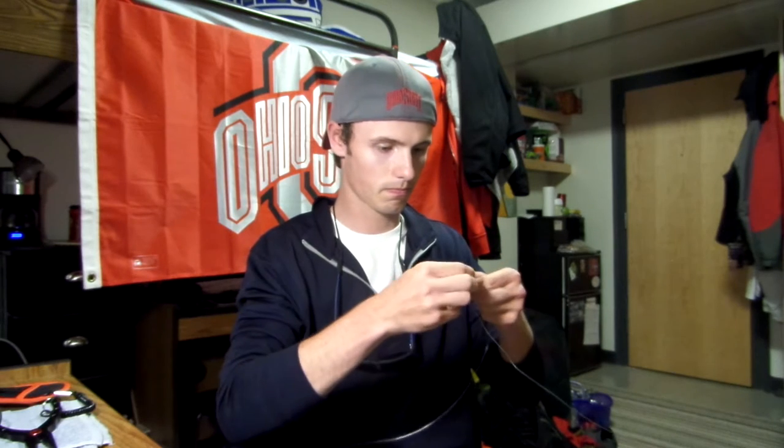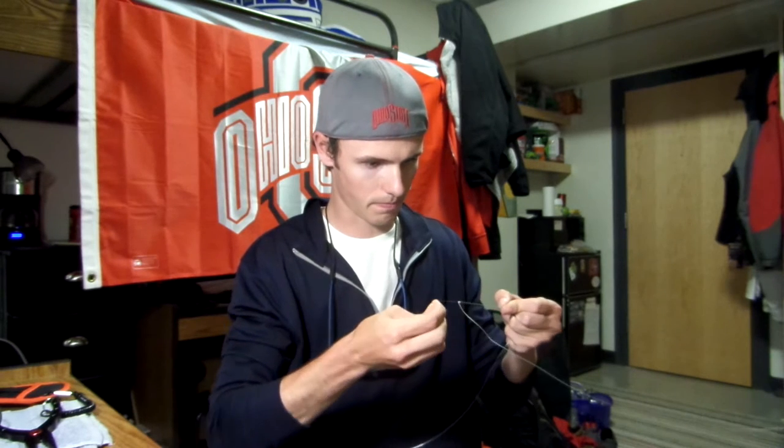One, two, three. Send it through, pull tight. Now you have two knots — pull them together.